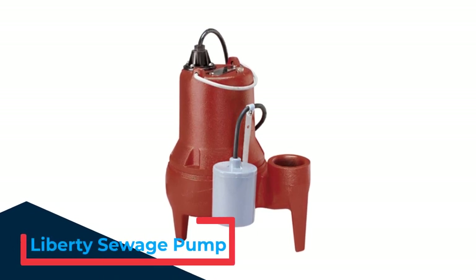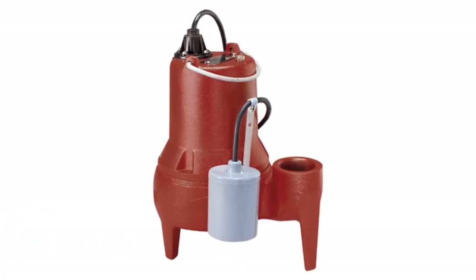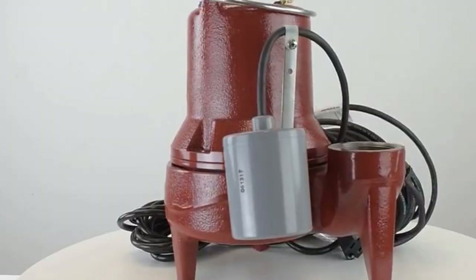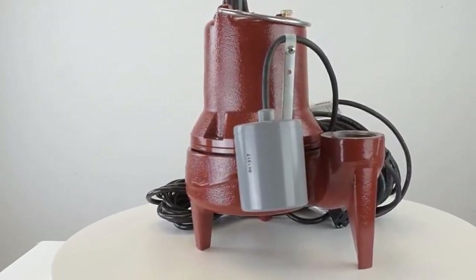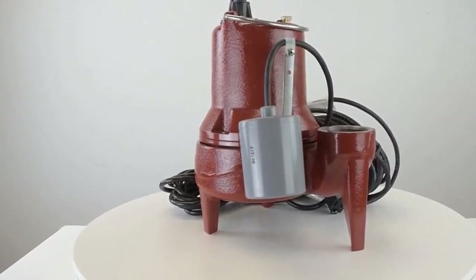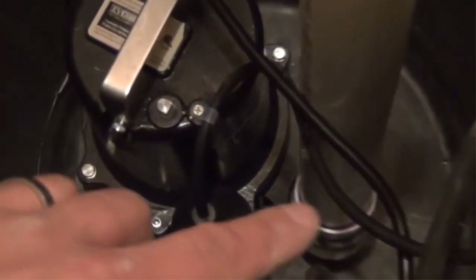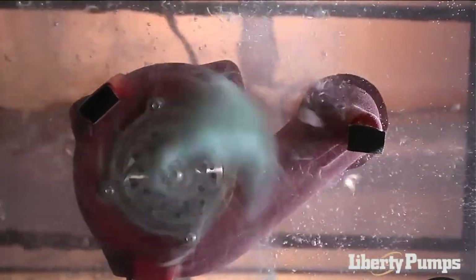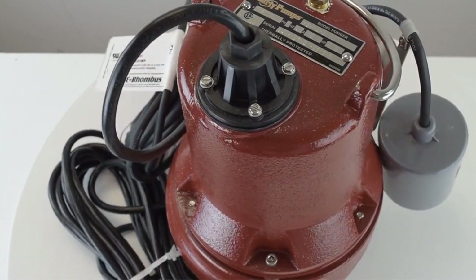Number 4: Liberty Sewage Pump. Solid cast iron construction and a powerful motor make this model from Liberty one of the more powerful models on the market. Its 1.5 HP motor pumps out 160 gallons per minute to a height of 5 feet. A float switch turns on the pump when the water level is between 12 and 16 inches and turns it off when it falls below 6 inches from the bottom of the basin, while its impeller and discharge can handle solids up to 2 inches in diameter. This model also features a quick-connect design with the power cord, allowing the user to replace the cord if worn without having to rewire the unit. The pump housing has a powder coat finish which protects the pump from rust and corrosion. This pump is comparable in size at 11.5 inches long, 9 inches wide, and 16 inches high.